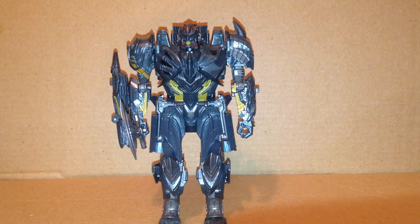By the way, I'm thinking about getting rid of this brown backdrop — not sure yet. But anyway, there's my Last Knight Megatron review.